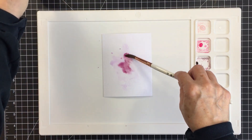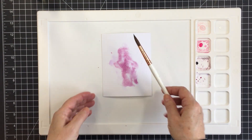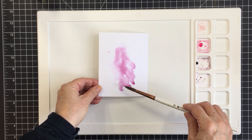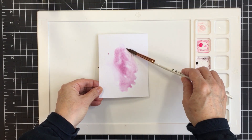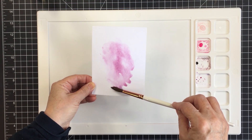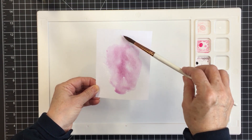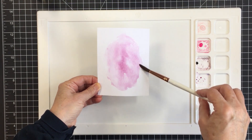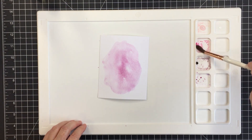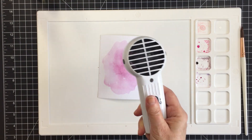I started off with the wilted violet and now I'm adding some seedless preserves. I just wanted a really nice blend of pinks and purples for this valentine card, or love-themed card, or friendship card. I'm lifting up the watercolor paper — this is the Ranger Tim Holtz watercolor paper — and letting that pigment flow. I'll tap a little bit of picked raspberry in the center and then use my heat tool to dry that.